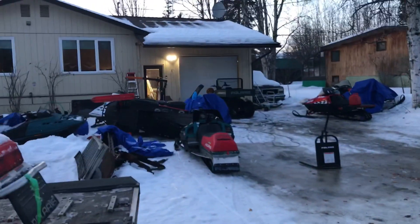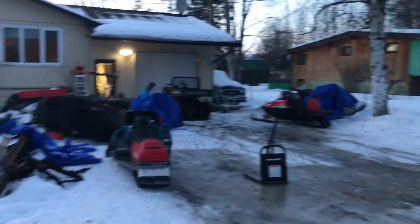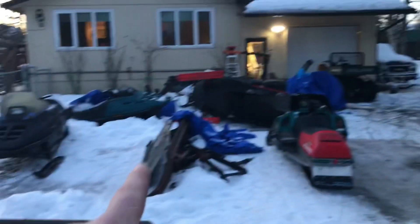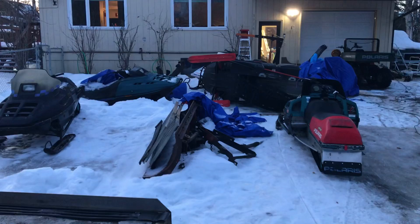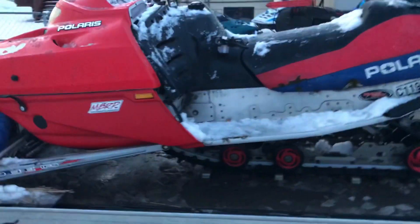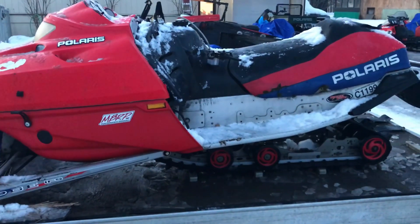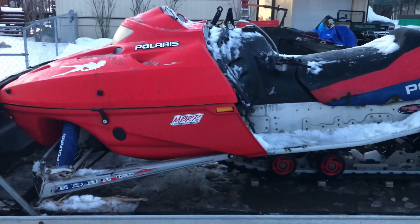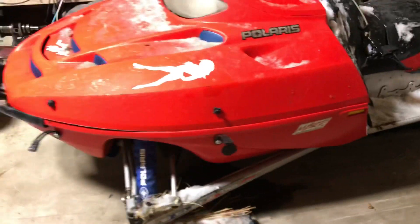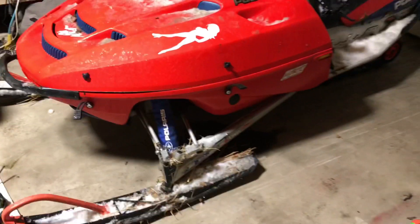We're going to rearrange things a little bit — drag the old Ultra out of the garage, probably put it in a spot over there where I don't already have junk sitting. Then we're going to get this Pro X brought back inside, get it thawed out, and I'm going to throw some random bar risers on it and see if we can get this thing to fire up.